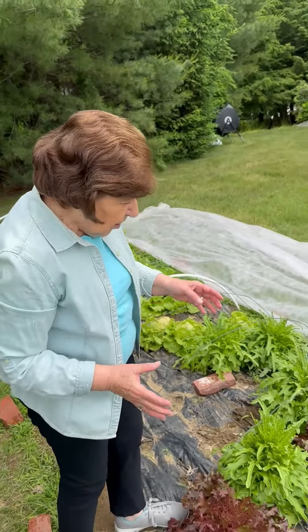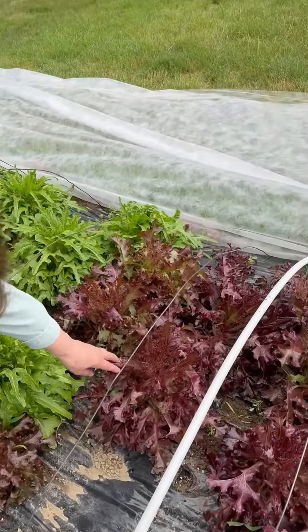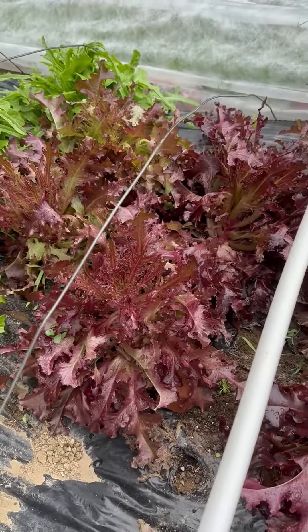And over here, to give some color to the salad as well, we have something called red salad bowl. Isn't this beautiful? Look at how pretty those leaves are. And mixed with the lingua di canario, the canasta, and the radicchio, it makes a really delicious salad.